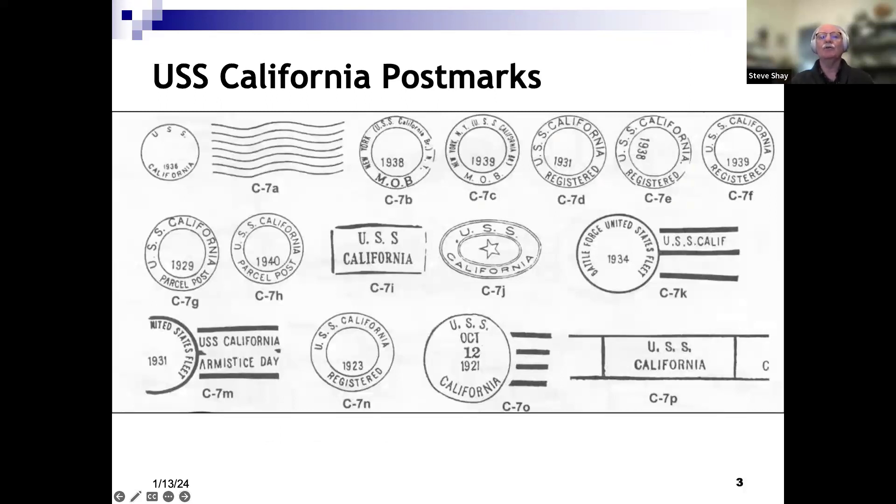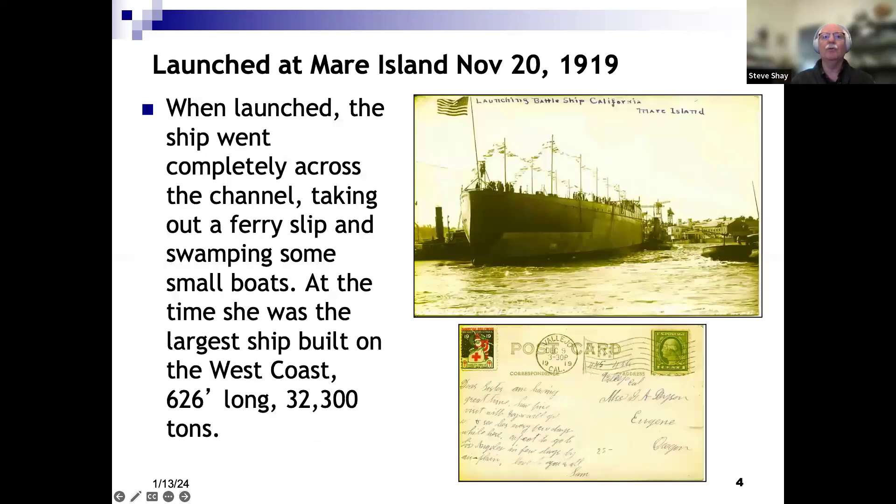This is from our postmark catalog showing some that are illustrated there. Another reason I'm interested in the California is it was built at Mare Island, and I live about an hour from Mare Island. For years, the people of Vallejo — the city across from Mare Island — had lobbied for getting a large ship built there, and eventually the government came through and awarded a contract to Mare Island to build two battleships, one of which was the California.